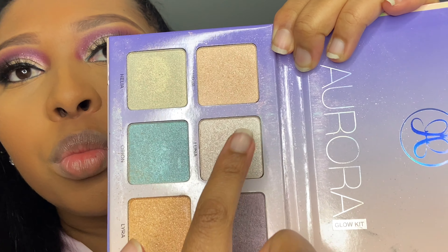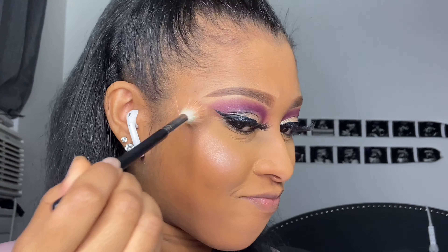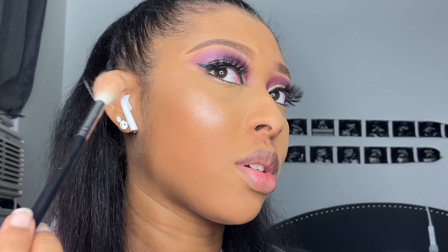I'm using Juvia's Place concealer in shade 13. I only like this concealer by them — I don't like their sticks, they don't do it for me — but I love the Juvia's Place wands, these concealers are the bomb. I have shade 13 and shade 15 but I'm only using 13 today because I don't really need that much full coverage.